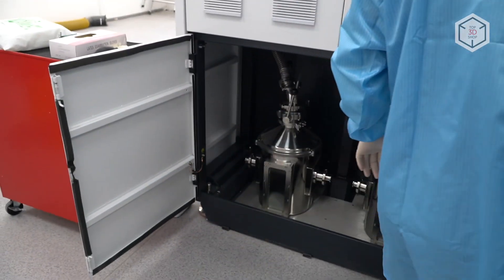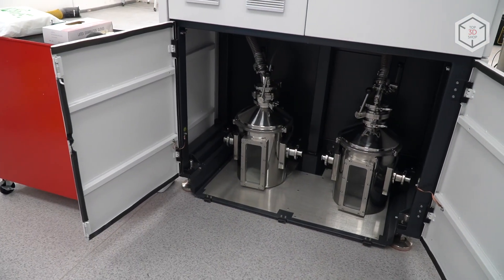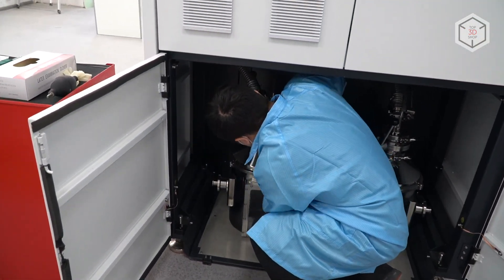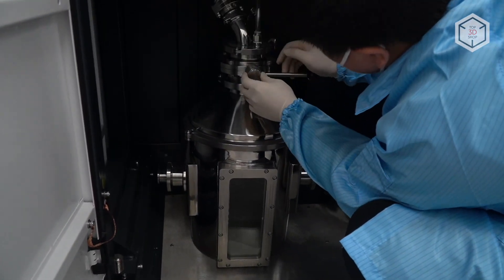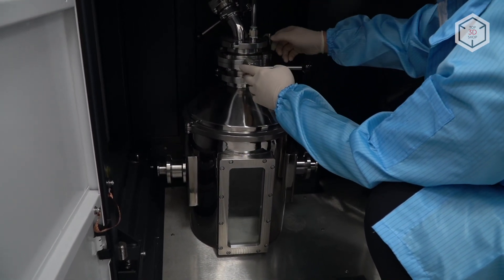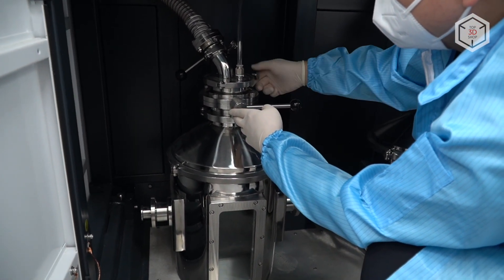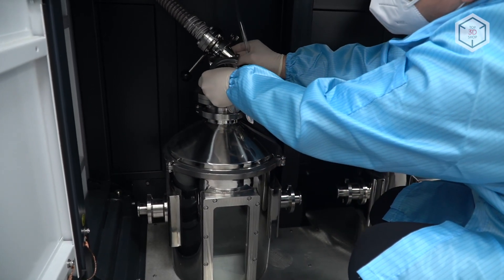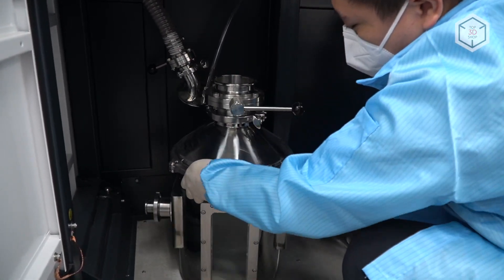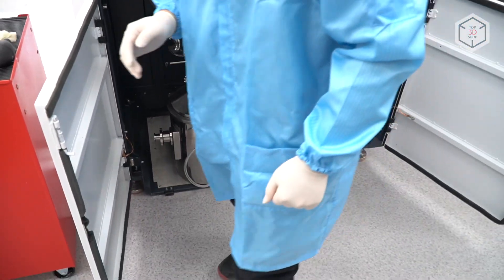In this part of the machine we can see the containers where the used powder is collected as part of the printing process. We release the locks in order to disassemble the containers, but it's also worth noting that the tube — we lock it instead, so that no powder falls down after we disassemble the container from the tube.